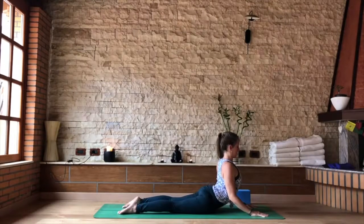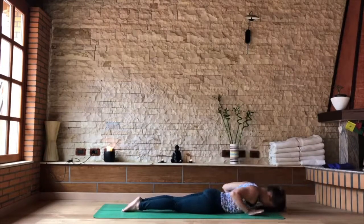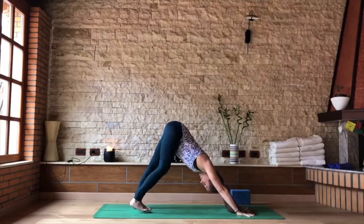Make sure the hip bones are still rooted down. Elbows pull in, the heart pulls forward. As you exhale, release head back down. Take the hands back to the middle chest. Tuck the toes and lift your tail into your downward dog.